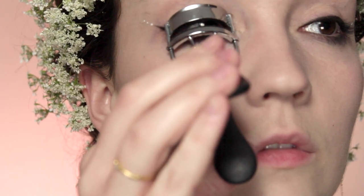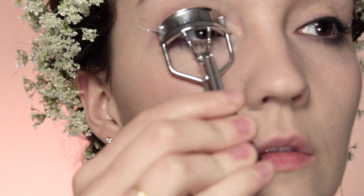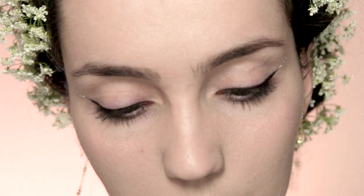Then I'm going to curl my lashes — I like to do this three times: once at the roots, a second time in the middle of the lashes, and a third time at the very end, so that you get a natural curve and not a sudden weird angle on your lashes.